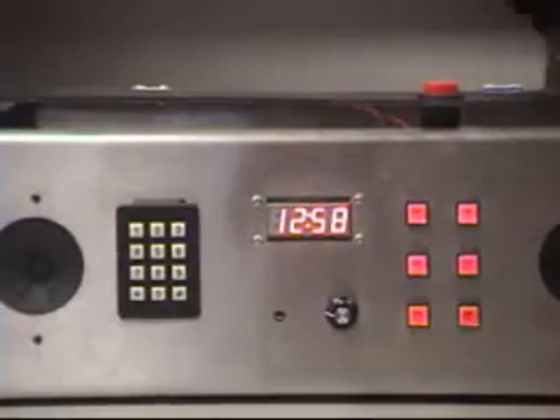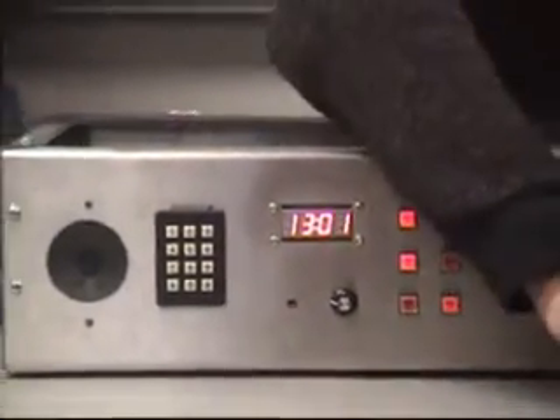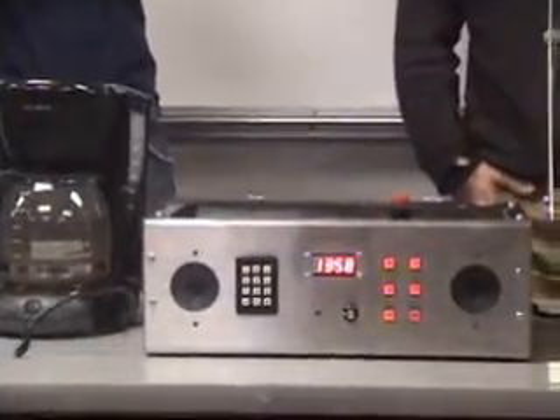An hour before the alarm, the coffee pot should turn on, so your coffee will be ready for you when you wake up. And the coffee just started.